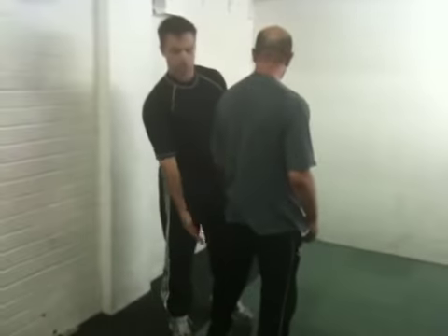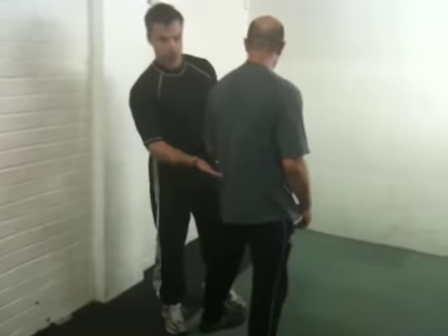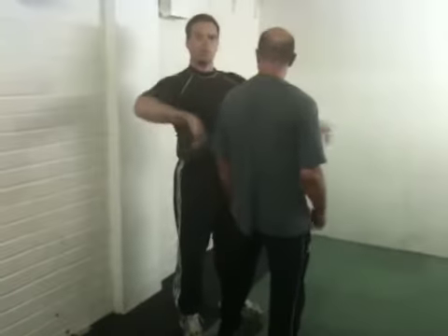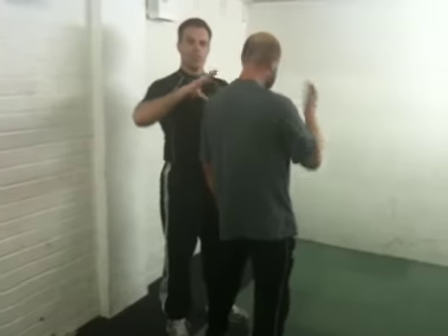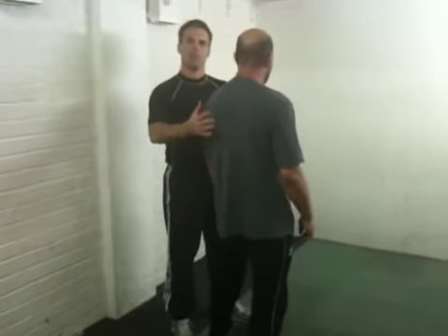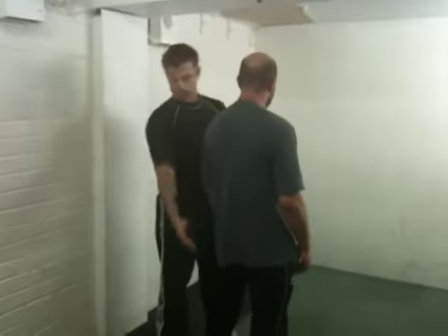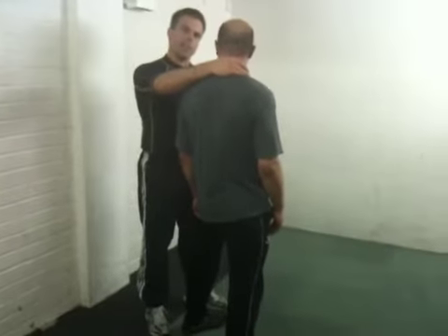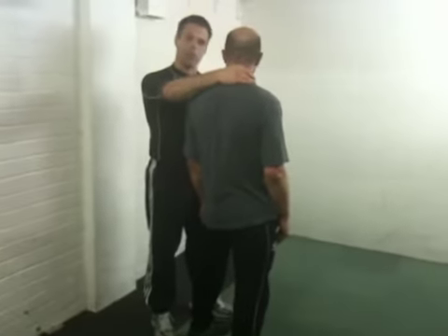Because if he wasn't connected to the floor by gravity and friction, whatever I did, wherever I pulled him, he would fly. I twirled him round, he would twirl round, because there'd be nothing stopping my force. No matter how tense he was, he would move, because he'd be a free body. But he's held by gravity on the floor with friction. So we need to be able to upset that base, to take or disrupt it.